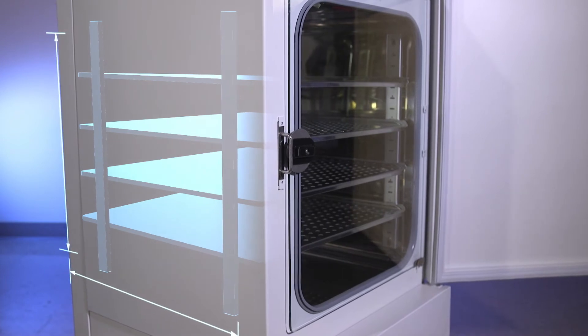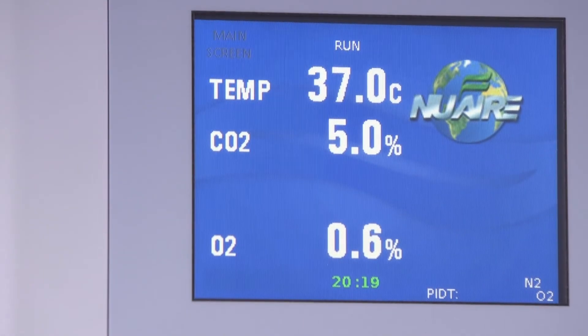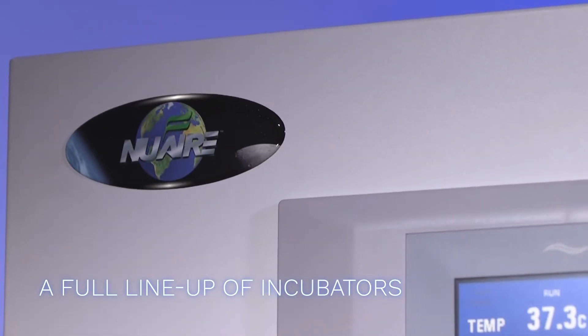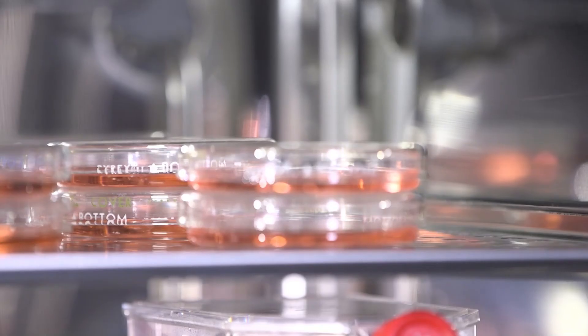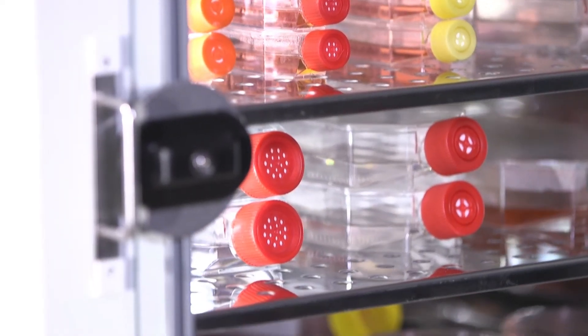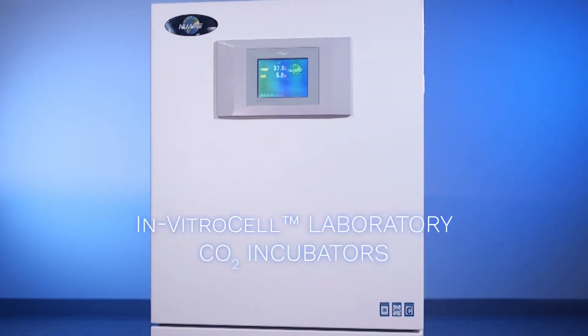Whether it's usable space, temperature control, oxygen control, relative humidity control, hypoxic capabilities, or dual sterilization cycles, we have a model to fit your needs. Accuracy, contamination control, and ease of use make Newair in vitro cell laboratory CO2 incubators a safer choice for your laboratory.